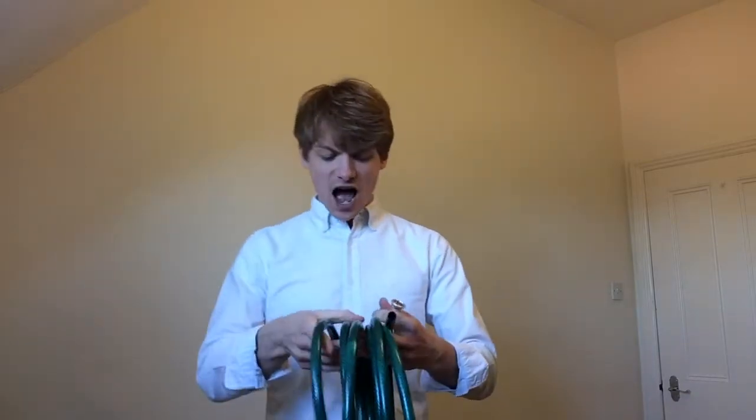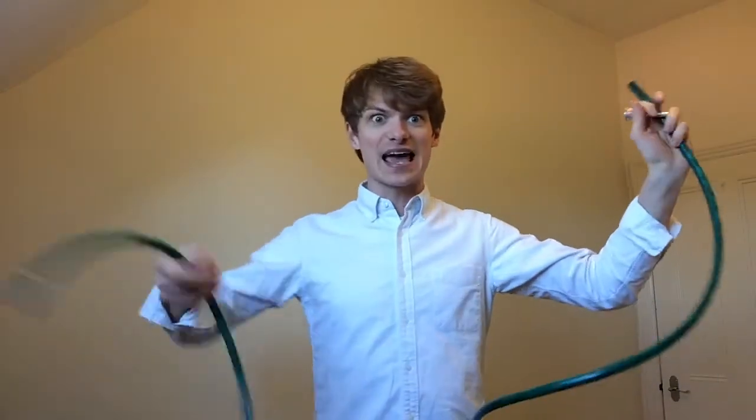Now the French horn tubing, if I was really strong and could pull it all apart, would be about four or five meters worth of tubing. I've got a little bit of hose pipe here that is very similar in length to the French horn, and so I'm going to play it like a French horn.